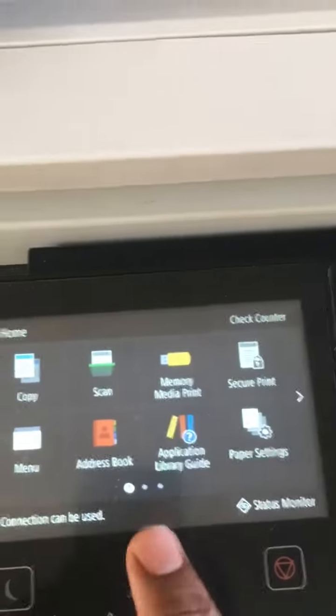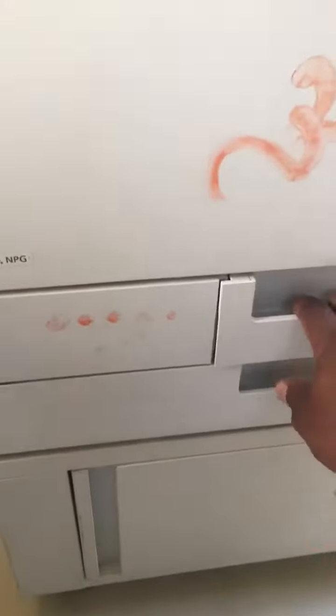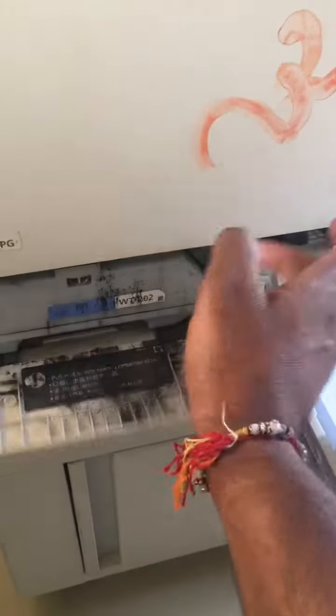In the printer, we removed the waste toner. We will open the waste toner. This is the lock open machine. We will open it and remove the waste toner.